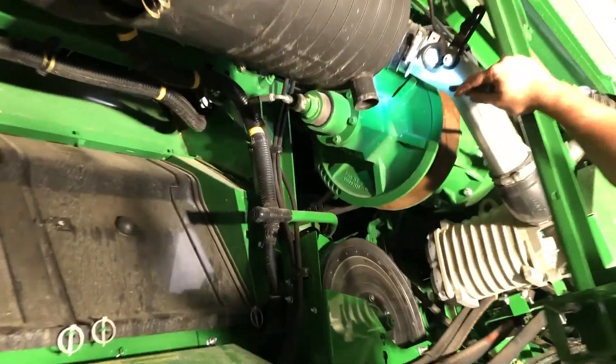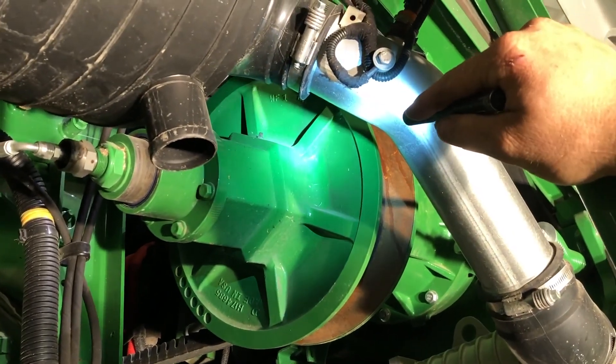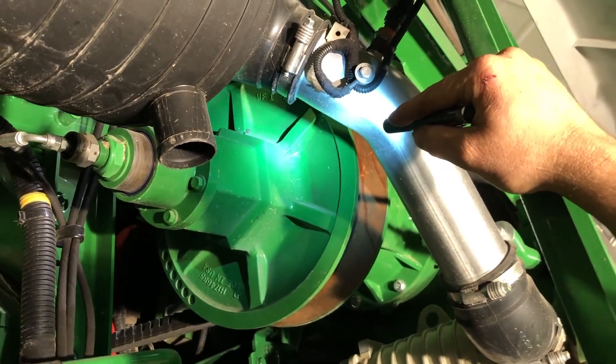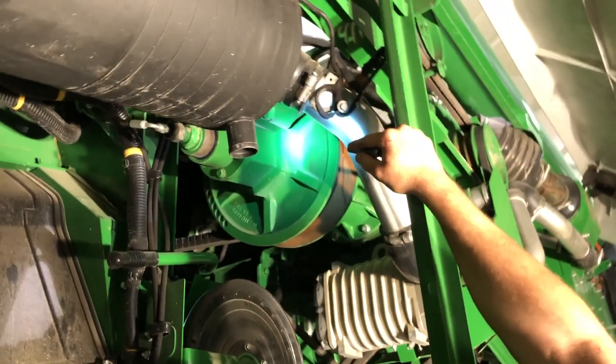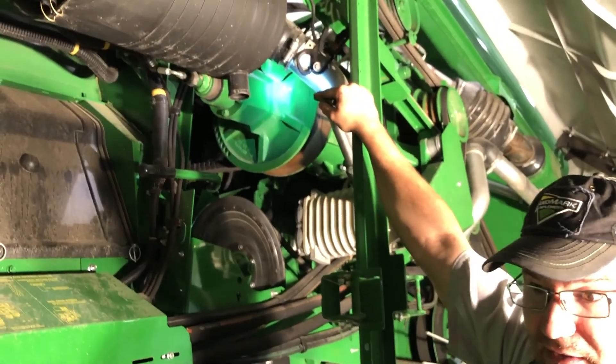Going back, we've got a grease zerk right there on your sheave — your drive sheave of your rotor. They recommend it at 400 hours, but I would definitely get some grease in there at least once a week.